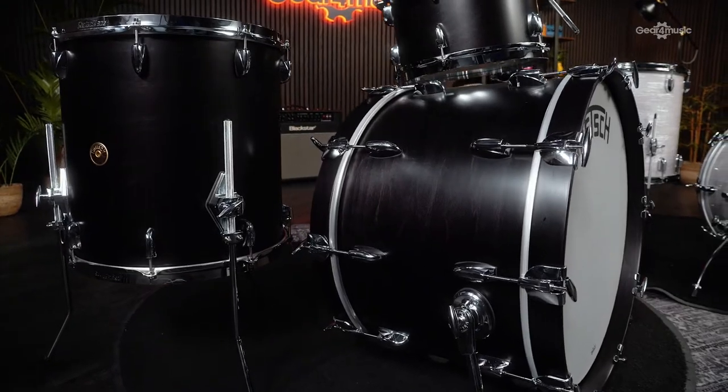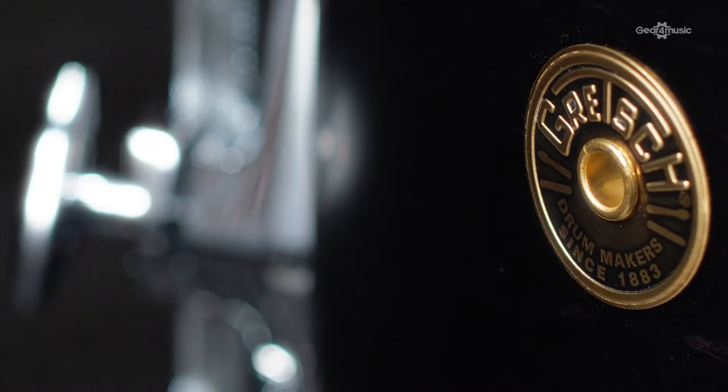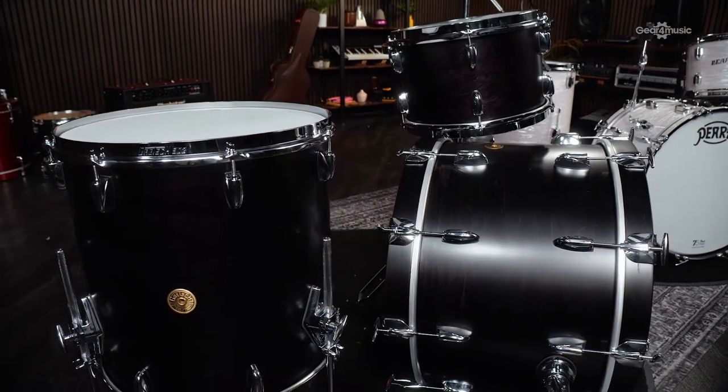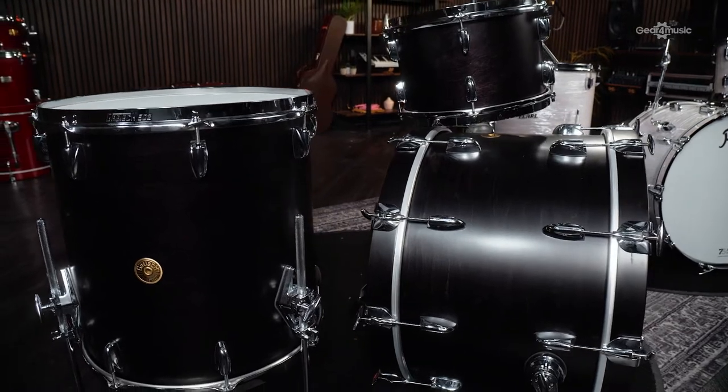The Gretsch sound has made its way to players such as Max Roach, Jimmy Cobb, and many more since its release. Sought after by players, recording engineers, and producers alike for their warmth and controlled sustain, they fit into a range of genres and work as well live as they do in a studio.